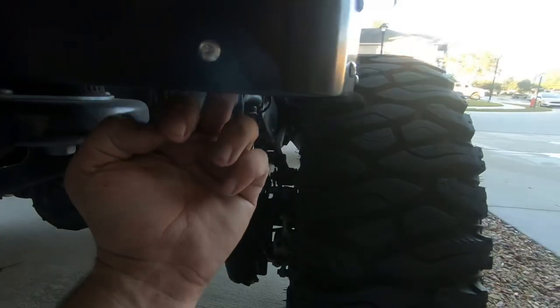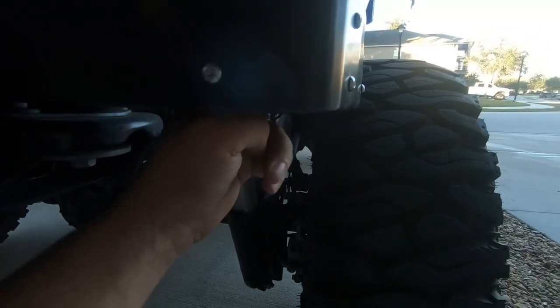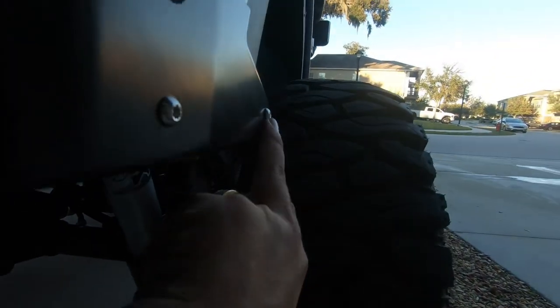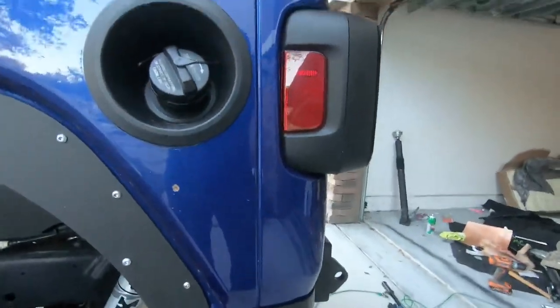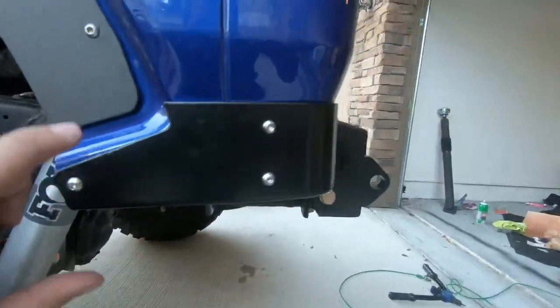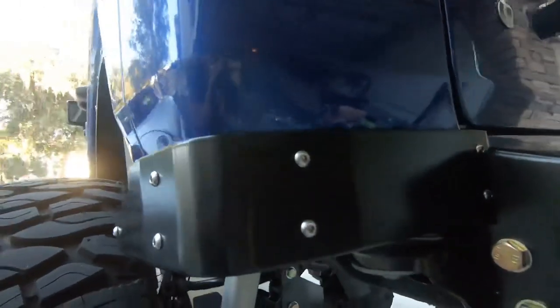The bottom ones are just regular flanged nuts on the inside. In these tighter areas, you might want to just get a regular nut without a flange because there's some metal where it might hit. But it went really smoothly overall. Lines up pretty well — it didn't quite line up in one spot because I dropped it a little during lineup, but other than that I got everything in nice and easy.